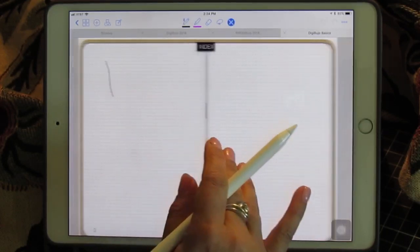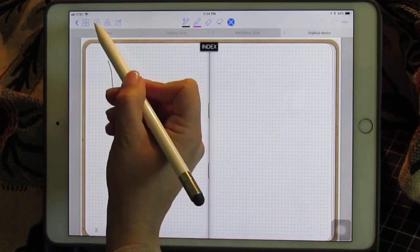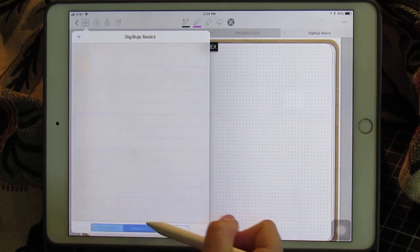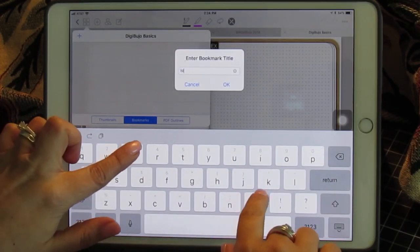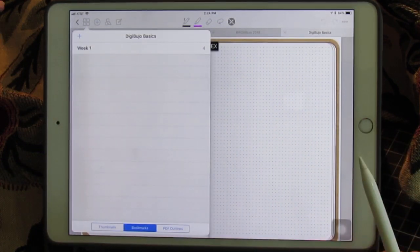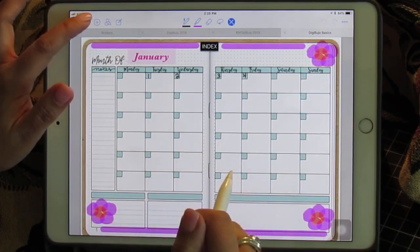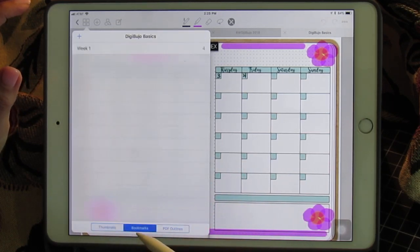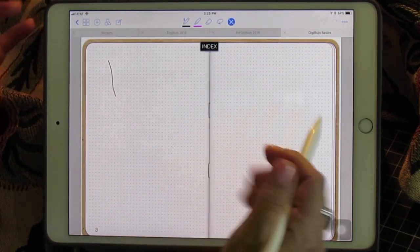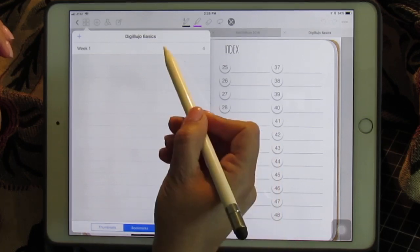So let's use bookmarks to get to these pages that don't have a linked circle. We can add a bookmark for those pages — whichever page you are on, click bookmarks and you have the option to add a bookmark. You can call it week one, this week, whatever it is. And now if you click on your bookmark it takes you to that page. So that's how I get around not having a link — I simply use bookmarks, and it works just fine.